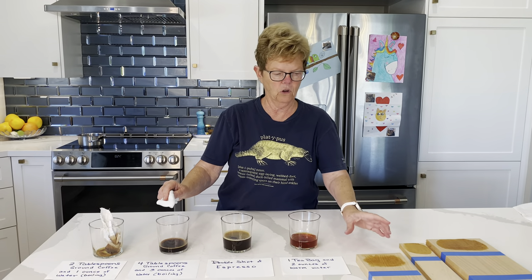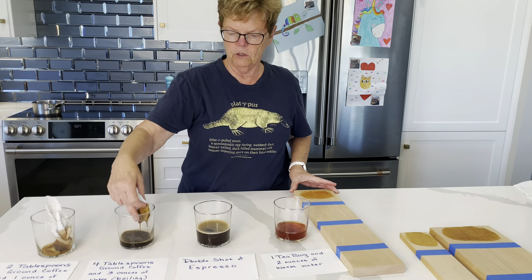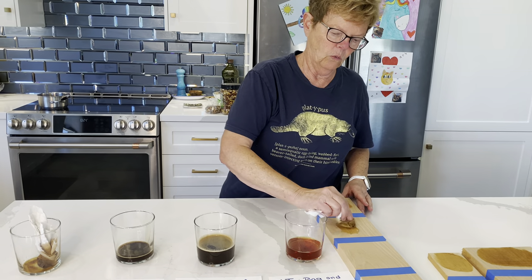The next concentration is four tablespoons of ground coffee and three ounces of boiling water. Again, we're going to do it on our beech, and we do try to stain with the grain.